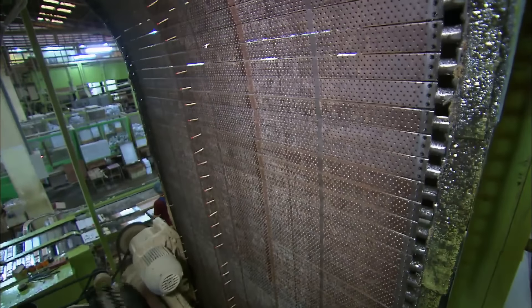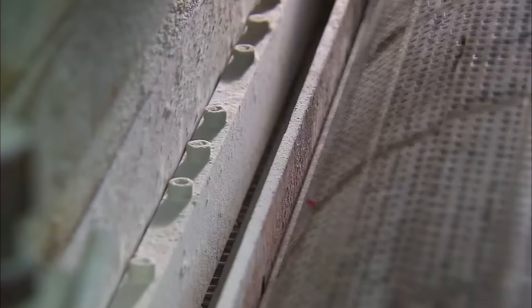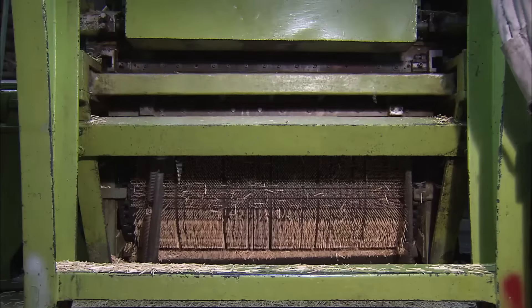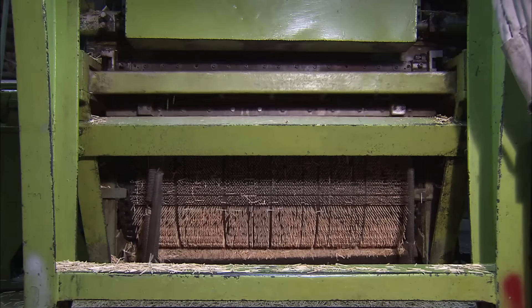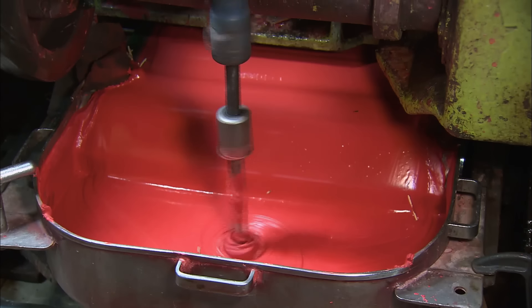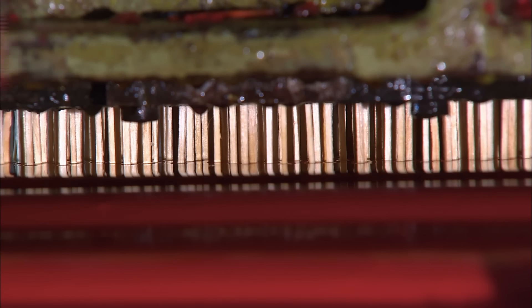The splints now reach the match dipping line, where the perforated steel match bar runs down an endless chain. The automatic feeder inserts over 2 million splints per hour into the sockets of the match bar. The splints get a paraffin coating. While a mixer prevents the match head compound from solidifying, the loaded match bar lowers the splints and dips their heads in.